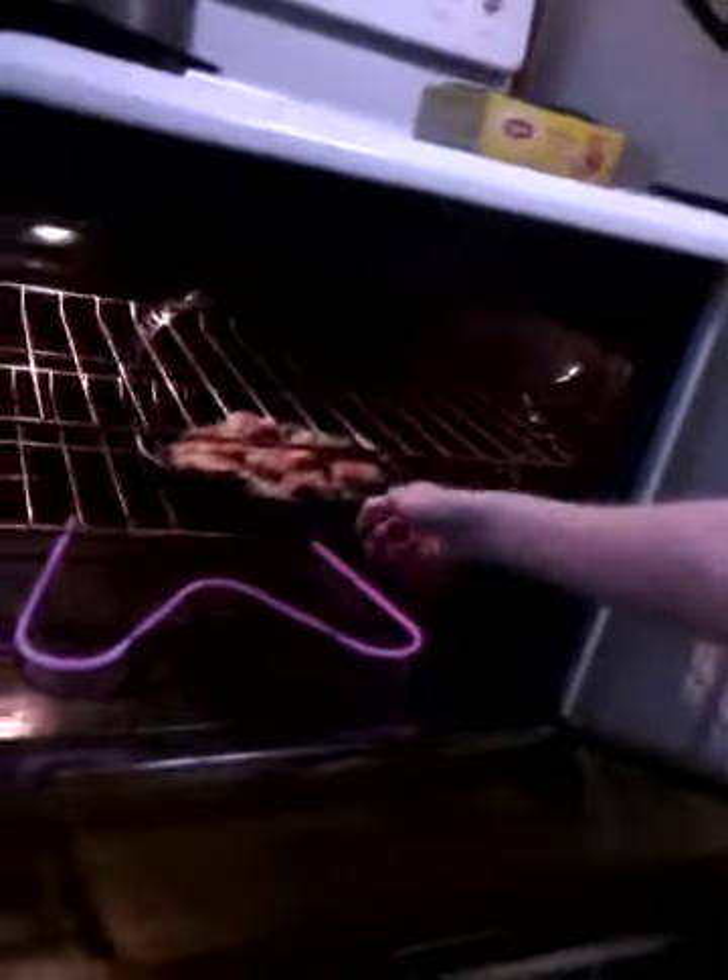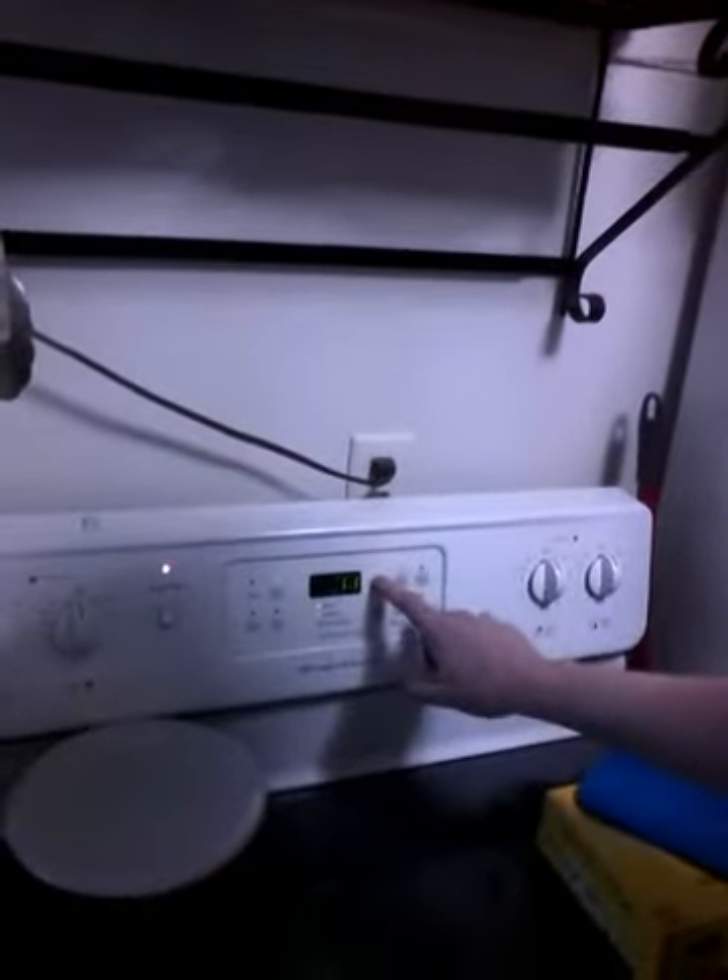Cookies going in. Set the timer — 12 minutes — and we'll be back.